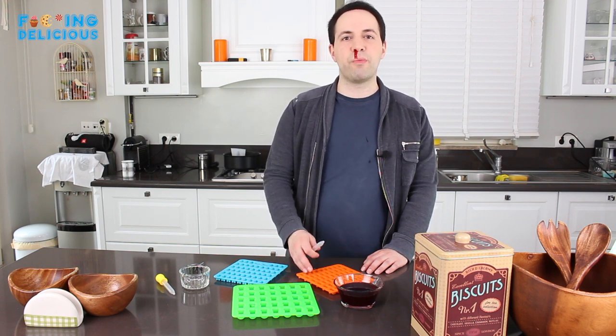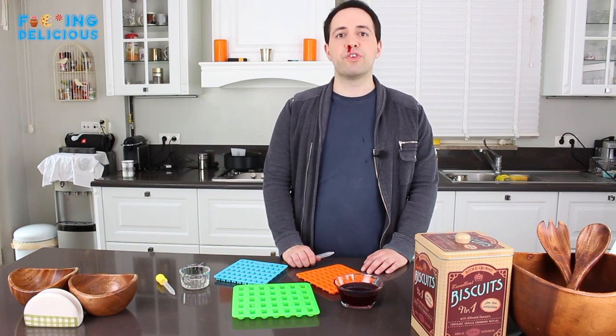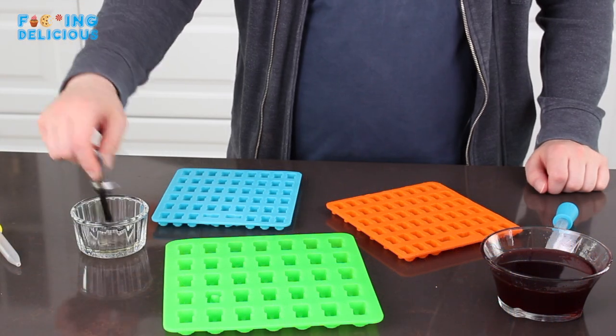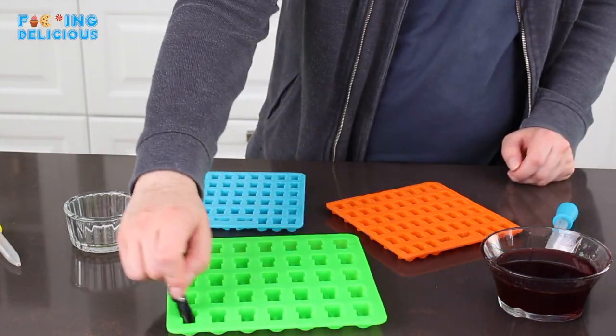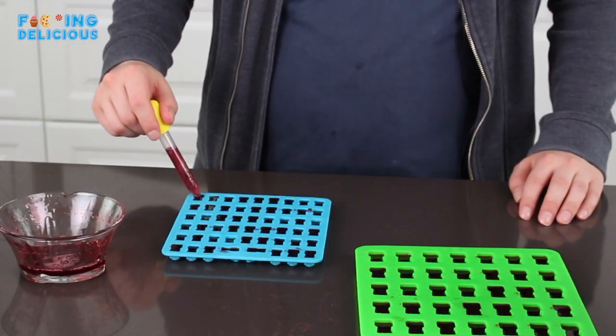After we get rid of all the white stuff, we're going to transfer the mixture to the molds using a dropper. Gummy bears are going to be very sticky at first, so you might have a hard time removing them from the molds. To overcome this, lightly brush your molds with a flavorless oil before pouring in the mixture, and let the gummy sit in the freezer for at least an hour before taking them out.